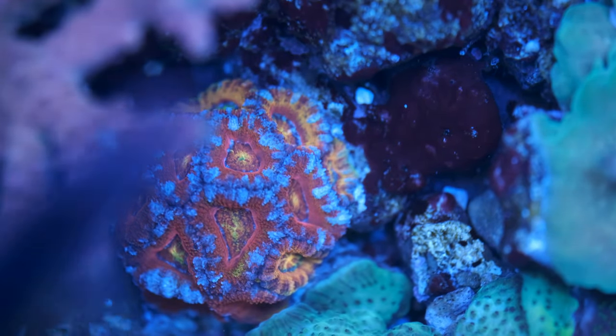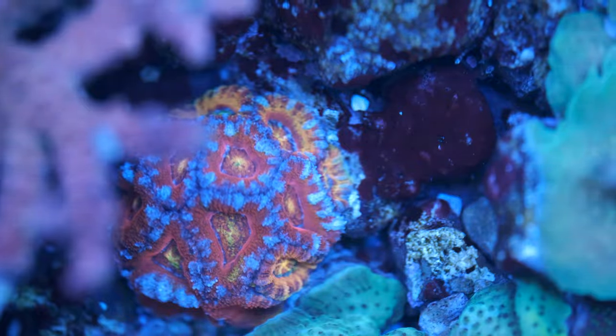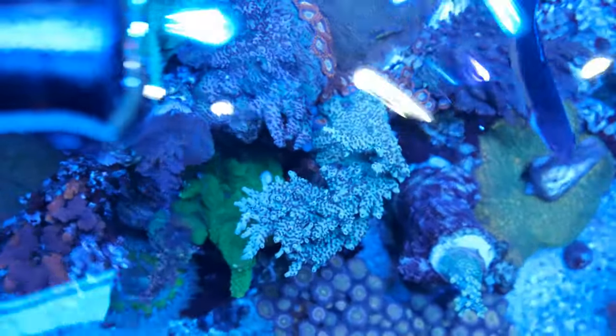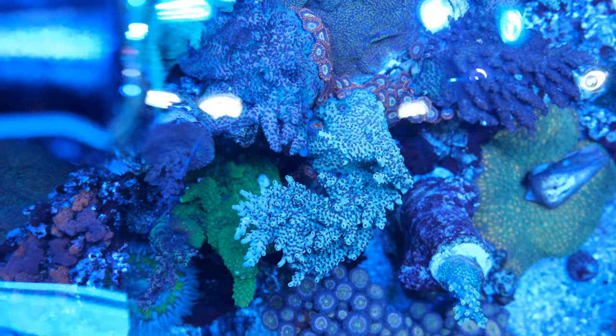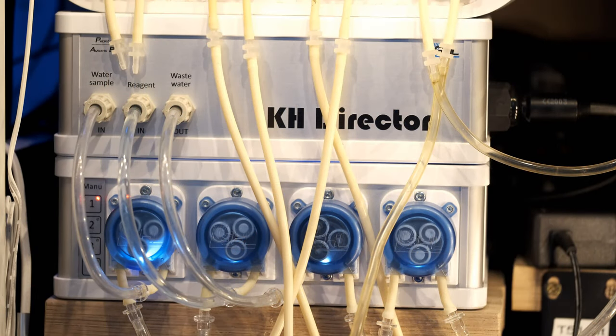That will keep alkalinity far more stable than you'll ever be able to yourself with a separate doser. Whether that additional stability will have a noticeable impact on your corals, I don't know, but I love the idea of it preventing any swings and adjusting itself to keep up with gradual increases and decreases in alkalinity consumption. It also feels really well built — it's a solid piece of kit, so I'd say GHL is the way to go if you value build quality.